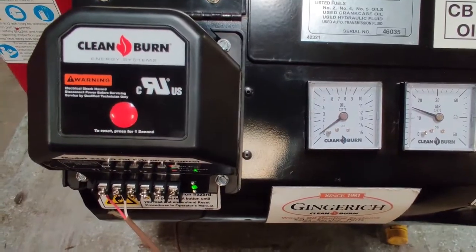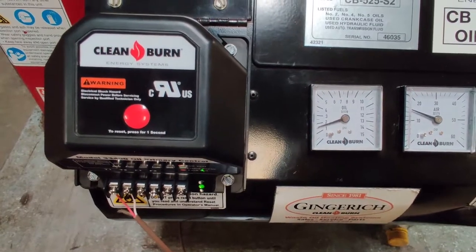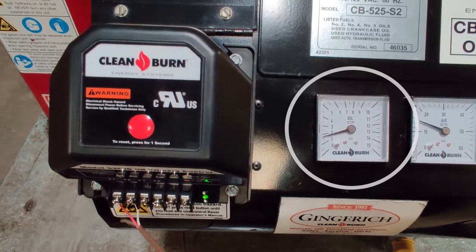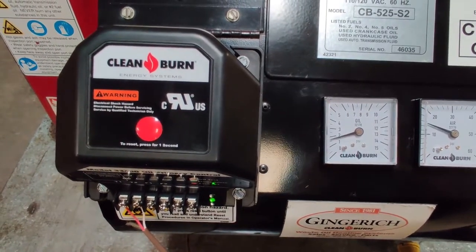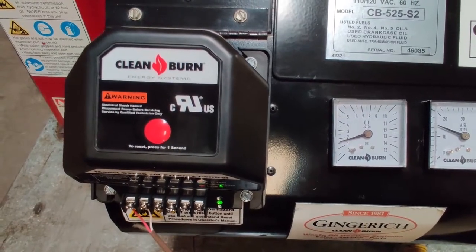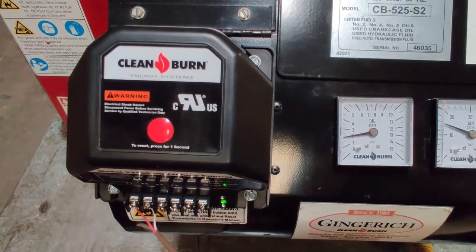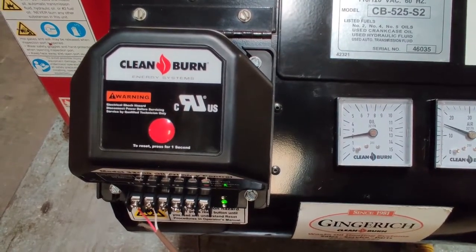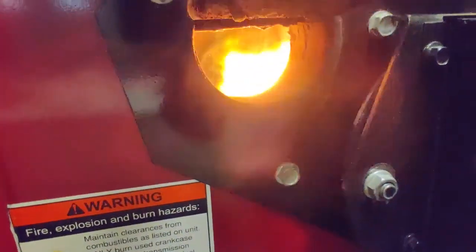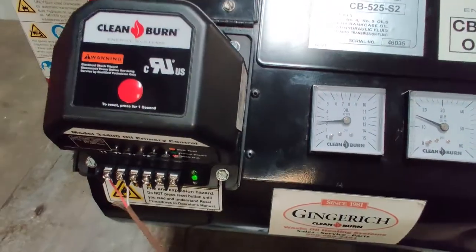More than likely when it fires, the oil pressure will be sporadic or you won't have any at all. You may need to press reset a couple of times to get solid oil pressure — as you can see, our gauge is bouncing around a little bit on the oil one. You can keep hitting reset as long as you don't have oil pressure on that gauge. Once you do have good solid oil pressure, take a look and see if you have a flame in the firebox. In this case we've got a good flame. If you have solid oil pressure but no flame, you need to shut your unit down — you're just loading your firebox up with oil.